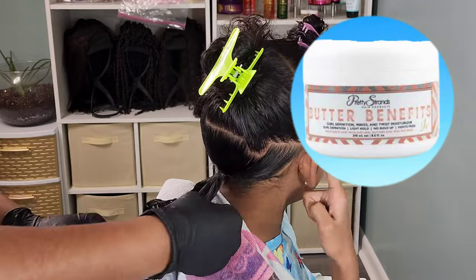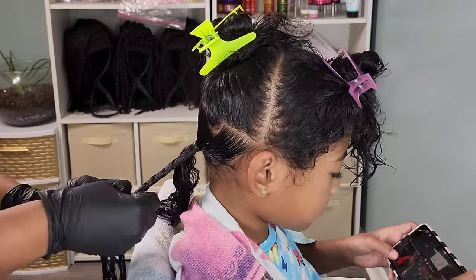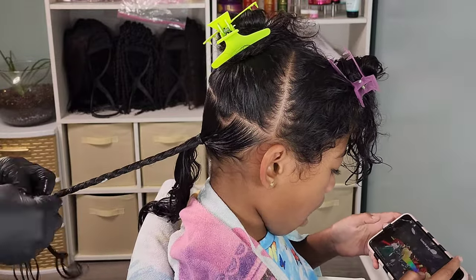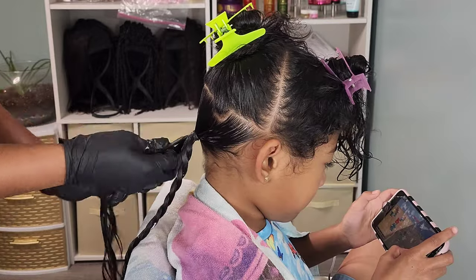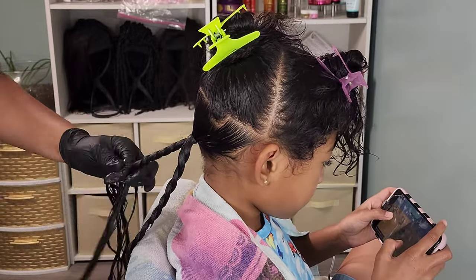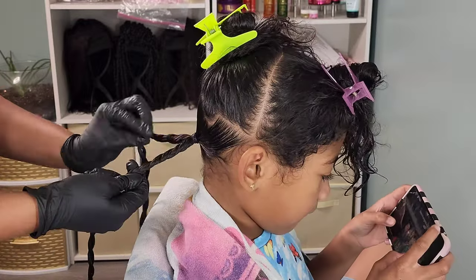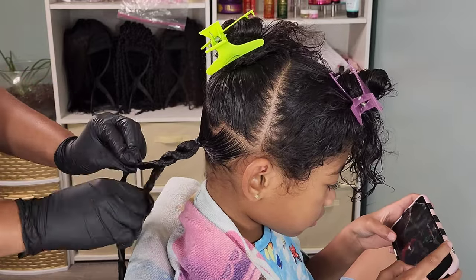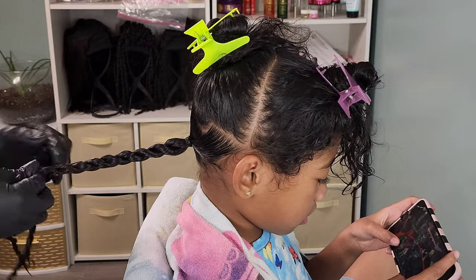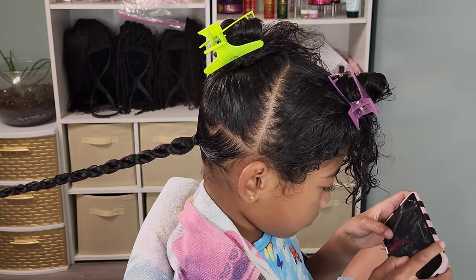Once I have her hair into a ponytail using two rubber bands to secure it, I'm going in with the Pretty Strands Butter Benefits. This is pretty much a buttercream — it's very lightweight and whipped — and I'm just adding it while I twist her hair. I decided to do the chain link twist, which is where you do two individual twists in the same direction, and then twist them together in the opposite direction. It makes this interlocking chain link kind of braid. I do them on Boo all the time, so I decided to try them out on Kehlani.